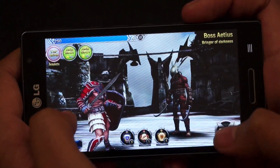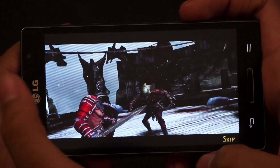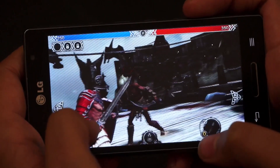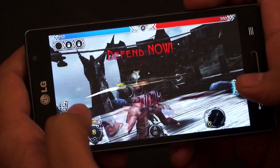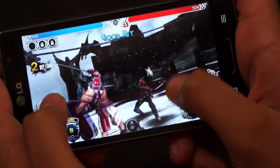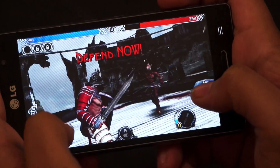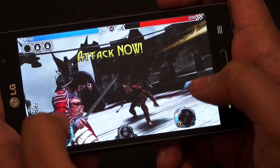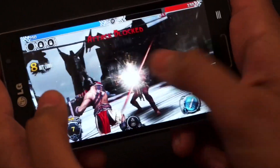We were quite bored while playing Blood and Glory on the device so we decided to try a different version — Blood and Glory Legends. As you can see the gameplay is quite good and there are no notable lags, and we don't really have any complaints as far as Blood and Glory Legends on this device is concerned.